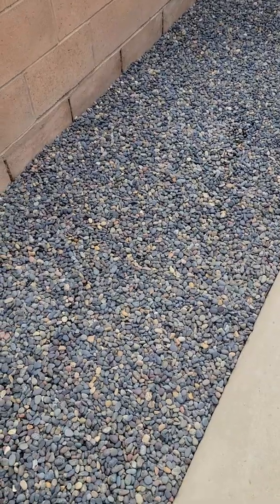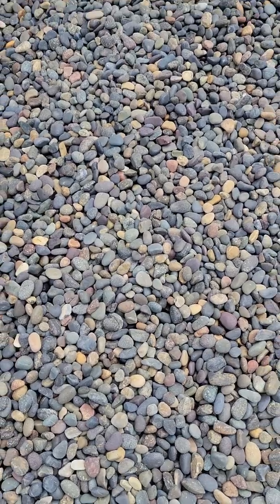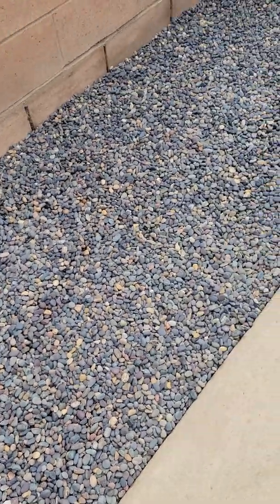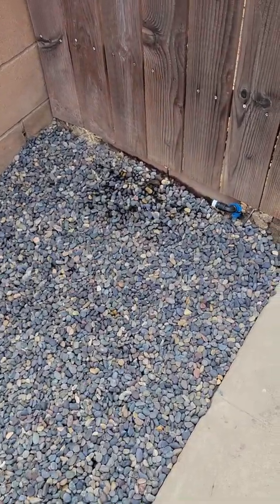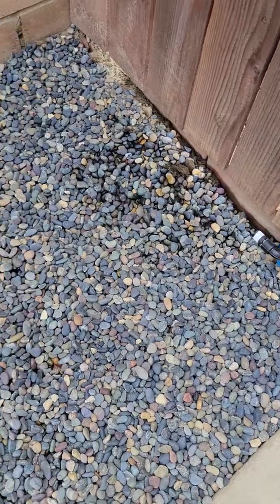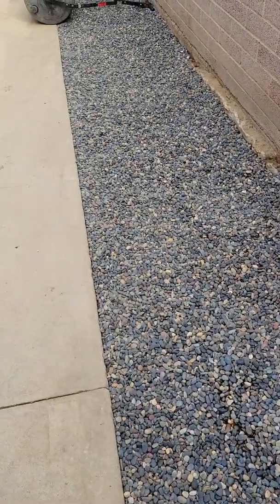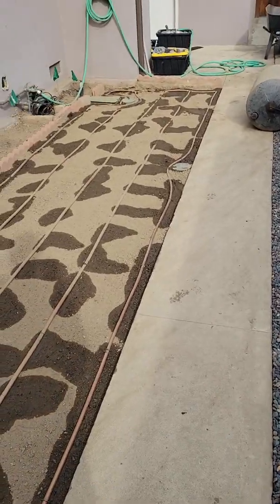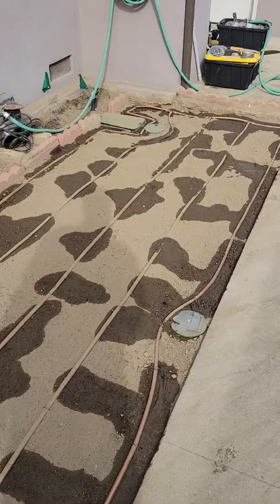This is called a mixed Mexican pebble — it's 3/8 inch in size. We have a weed block fabric down there, and we have our blue lock professional irrigation system set up so we can run our drip to the back and have pots along here. The main thing we want to talk about is our subsurface drip system.